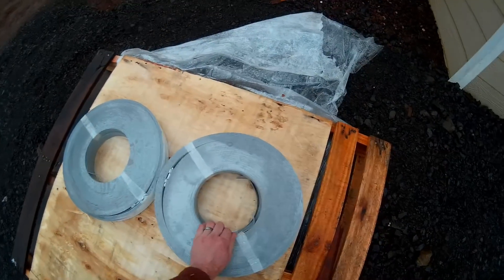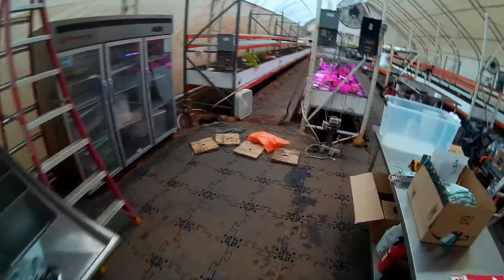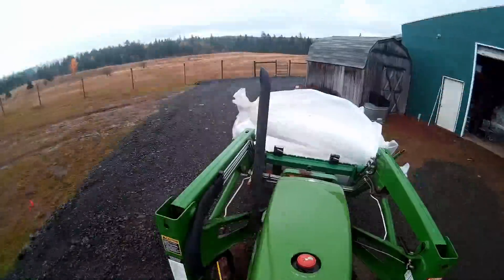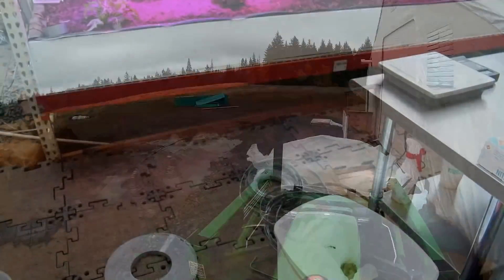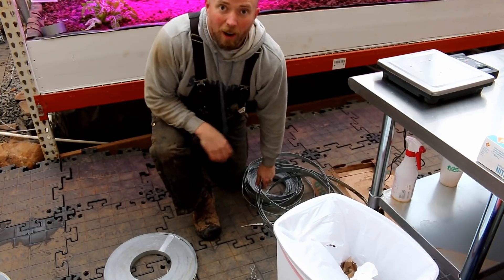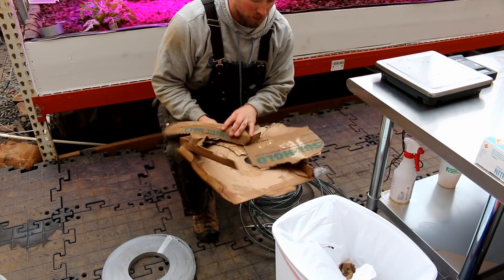Oh, that hurt. Oh man, everything hurts when you're cold. I already made my first mistake. This box was really, really wet and it contains the vertical holder straps.